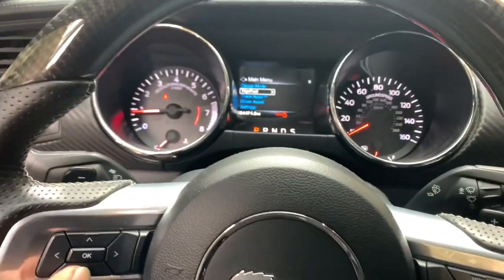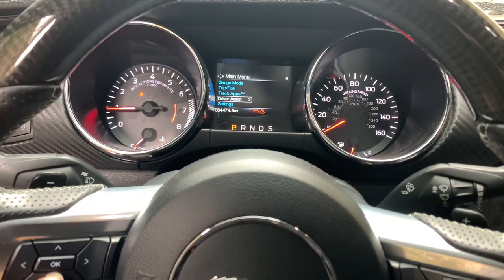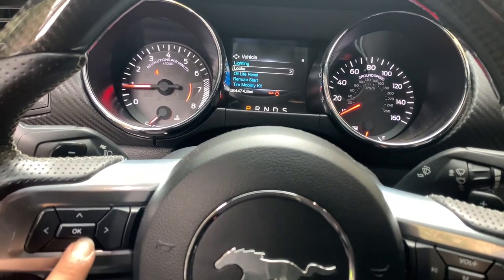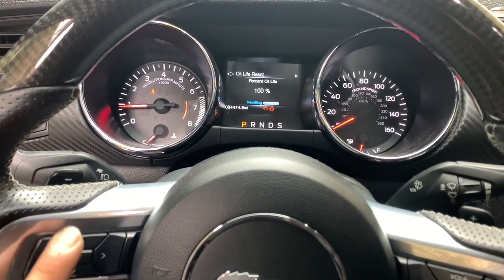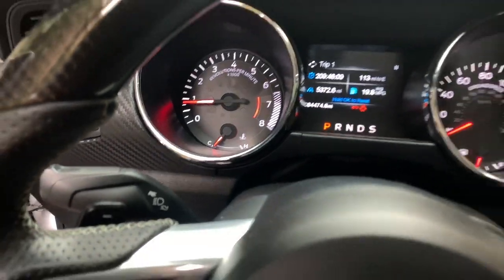Now what we're gonna do is head to the dash. We're going to settings, then Vehicle, then Oil Life Reset, and we're gonna hold it to reset it. And now it's back at 100%. I'm gonna let her warm up and then we can go do our little test drive.